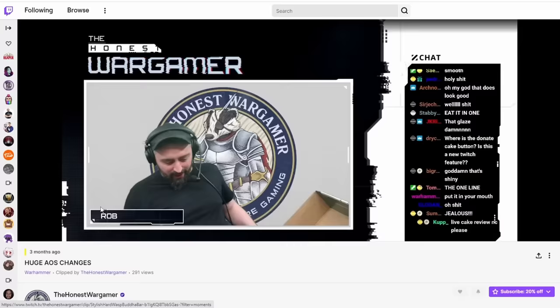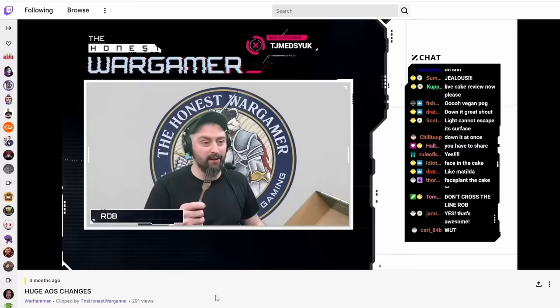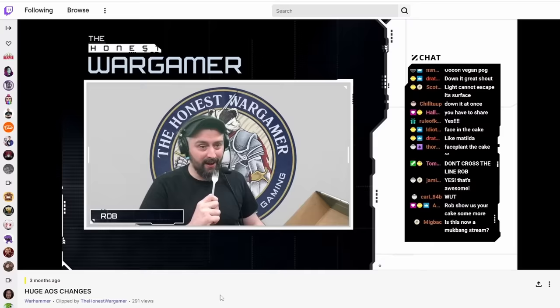And if you don't know who Rob is, he's a great content creator that focuses mostly on Age of Sigmar strategy, tournament coverage, and all sorts of other content. I'll link his channel down below so you can check him out. Do you mind if I have a bit of cake? This is my cake.